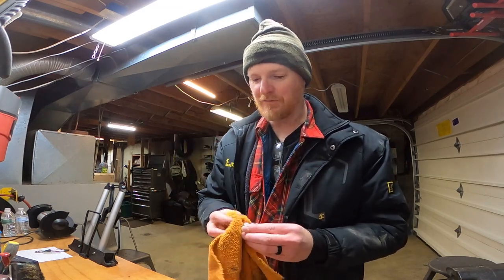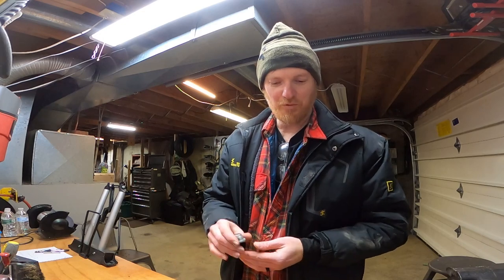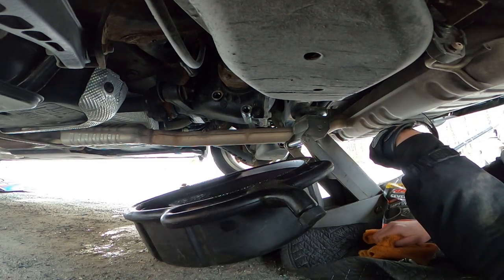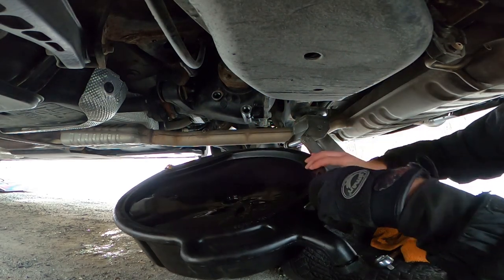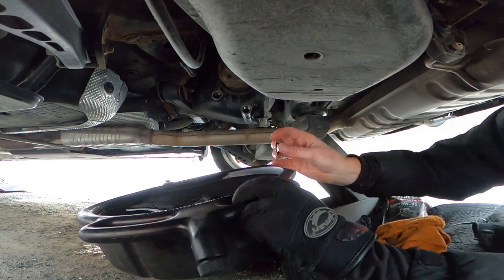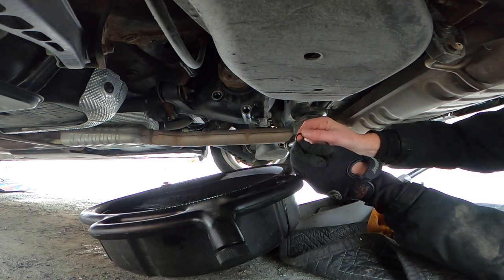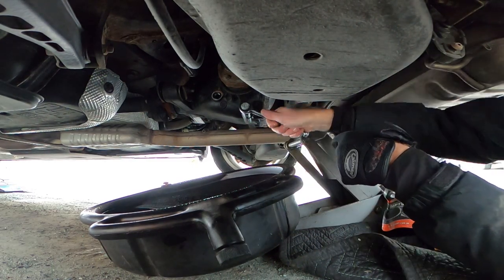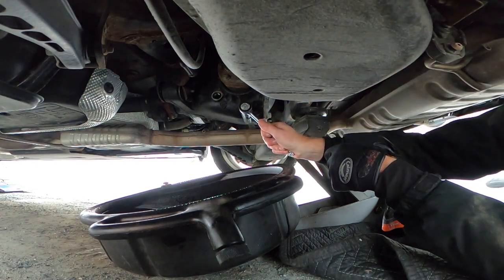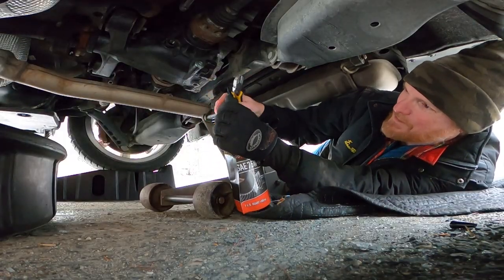It smells like gear oil. So whatever was in there is a different color than I'm used to seeing, but it smells like gear oil. That's nice and clean. I almost lost my rubber gasket — that would have been disastrous. I'll put a little lube on the o-ring and put the plug back in. Now we've got to trim the top.